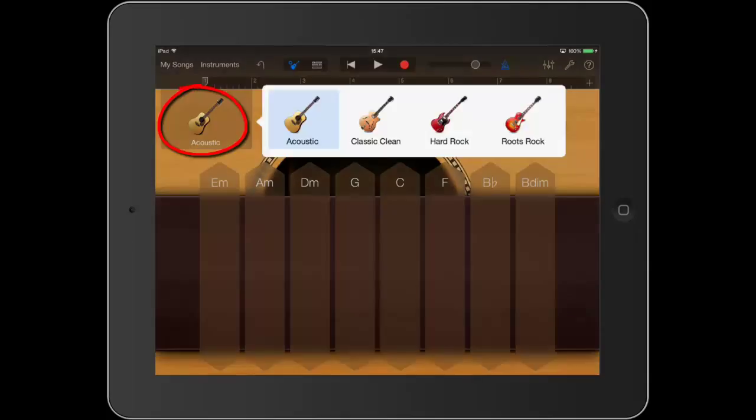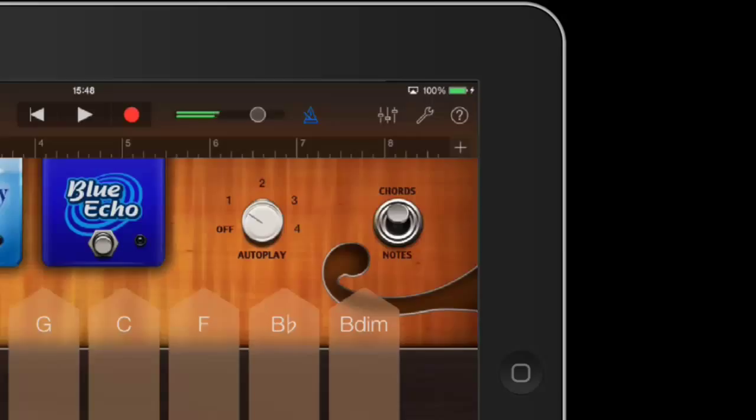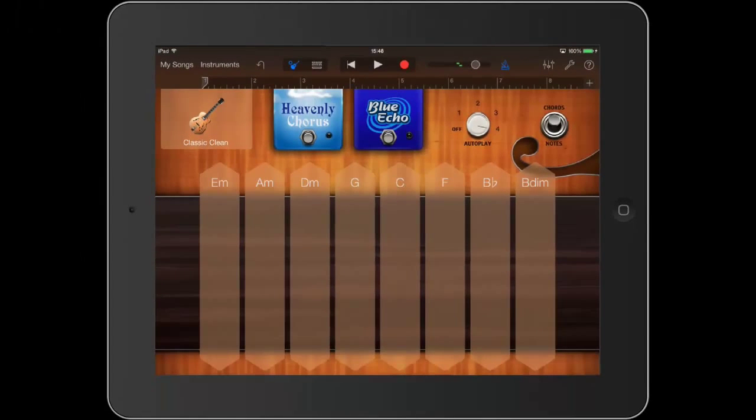Tap the picture of the acoustic guitar. You now see three other guitars: Classic Clean, Hard Rock and Roots Rock. It is important to spend time finding exactly the right guitar sound that you want, and then the right Auto Play riff. For example, if I tap the Classic Clean guitar, tap a chord and change the Auto Play number, I will hear another four guitar riffs. Try all the guitars and all the Auto Play numbers until you have found exactly what you are looking for to create your catchy chorus.